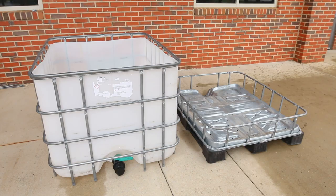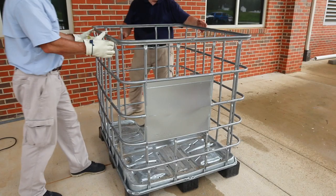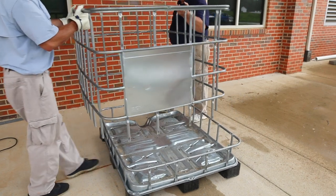Cutting the container into two sections creates one fish tank and one grow bed. Cutting the cage provides the structural support for both parts.